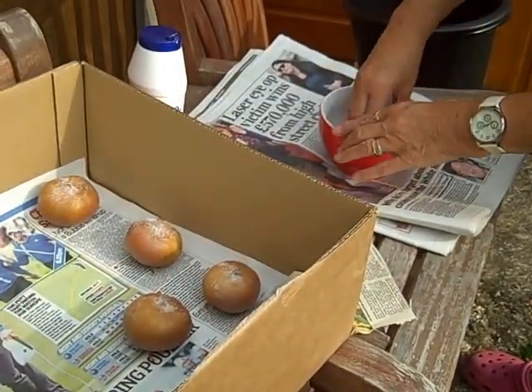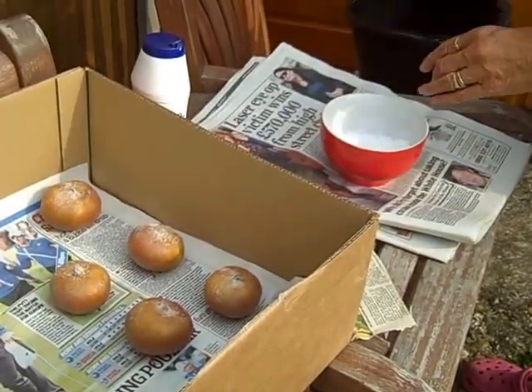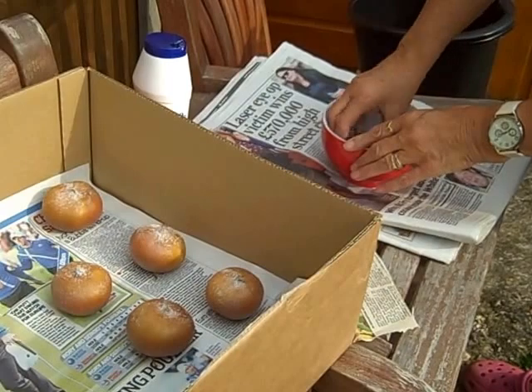Bletting takes approximately two weeks. Then the medlars will be ready for preserving as medlar jelly.